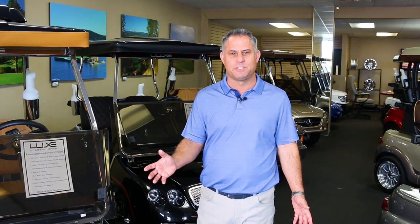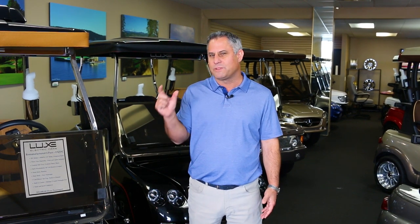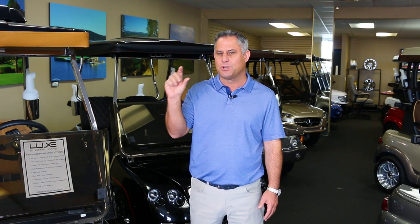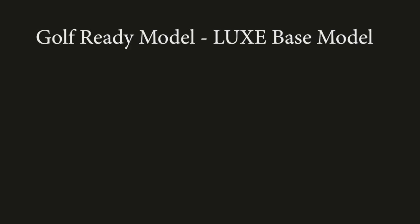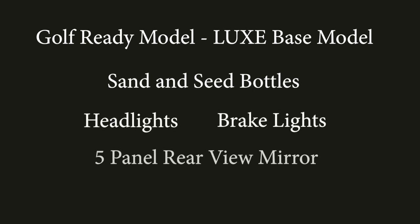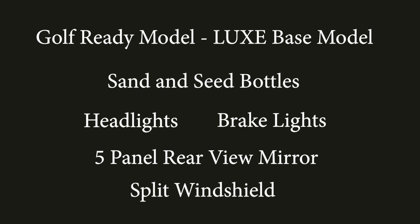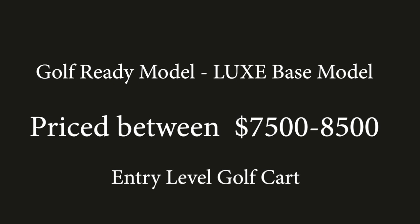Oftentimes, I have clients come in the showroom and look at our price and say, geez, I can go down the street and buy a cart for half that price. What they're thinking there is they're thinking about the dollars and not the details. So let's talk about the details. Here at Lux, we have an entry-level golf cart that we call a base model. What you get for a base model is what I call Golf Ready — equipped with sand and seed containers, headlights, brake lights, a five-panel mirror, and a windshield. You're probably going to spend roughly between $7,500 and $8,500 for that entry-level golf cart.